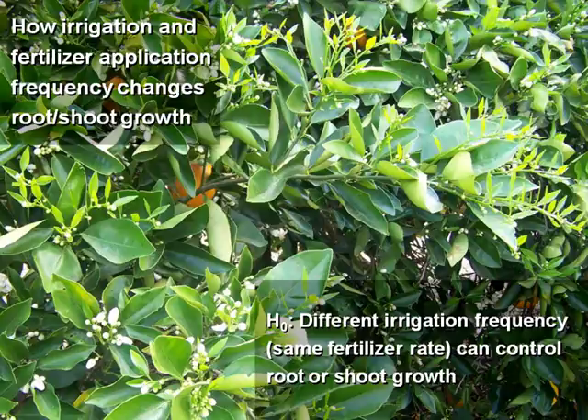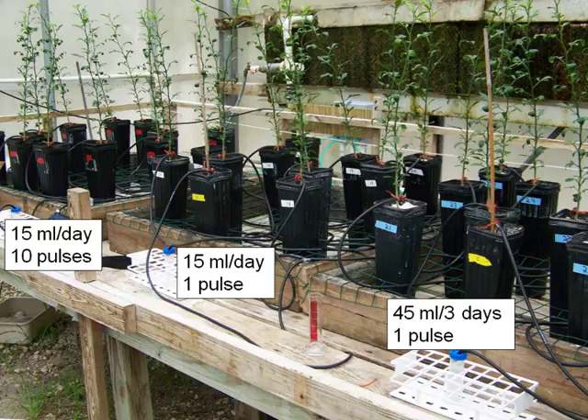We established another experiment. You may have heard about HLB, the greening disease — it's a psyllid that transmits this bacteria. This psyllid feeds normally in Florida on two types of shoots: vegetative shoots in spring and summer. This psyllid feeds especially on the summer flush. So we were wondering, what if we can manage the fertigation — irrigation and fertilizer application — to try to decrease that summer flush? That was our idea for these greenhouse experiments.